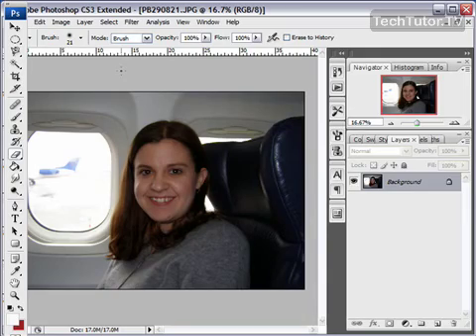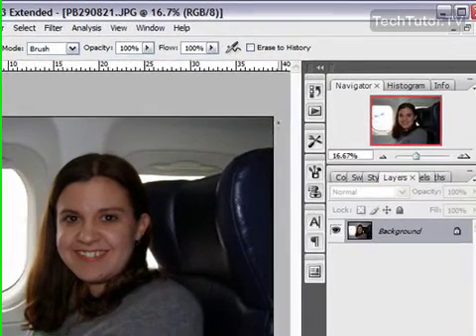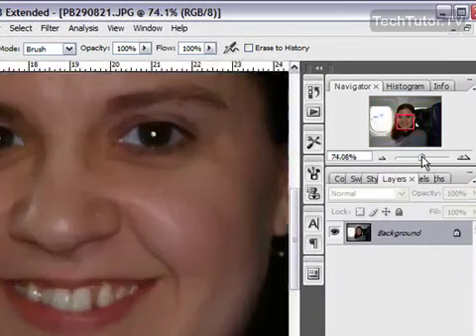In this tutorial I'm going to show you how to apply lipstick, so go ahead and zoom up on the lip so you can get a good look.